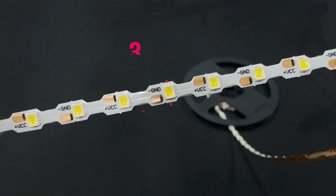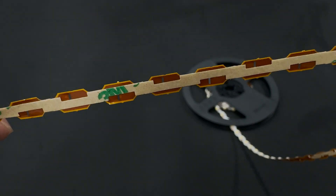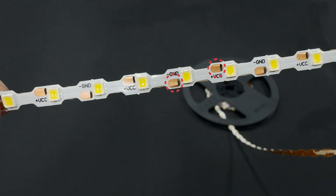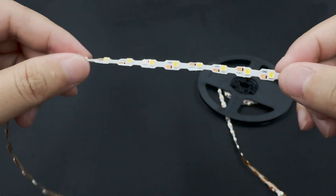Here are some of its key features. One: extremely narrow — at just 3/16-inch width, it fits perfectly in small channels. Two: soldering-free — you don't need any soldering skills to use this product. Three: easily bendable — it's flexible enough to bend into any shape you need.